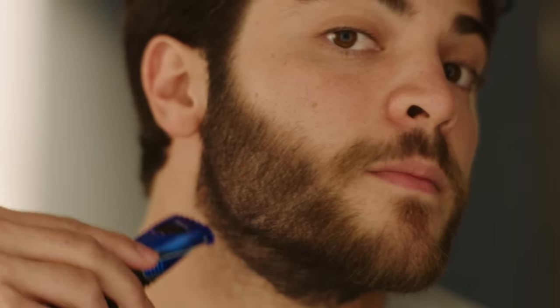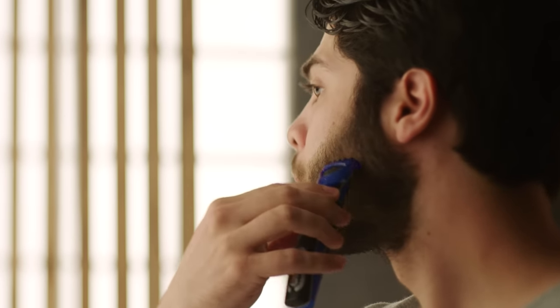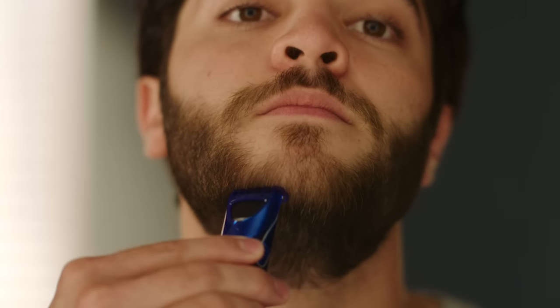Trim in a sweeping motion away from your face. Trim shorter on your neck and cheeks and longer on your chin to create a nice fade.